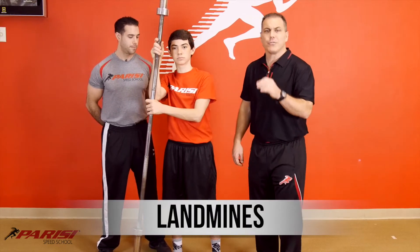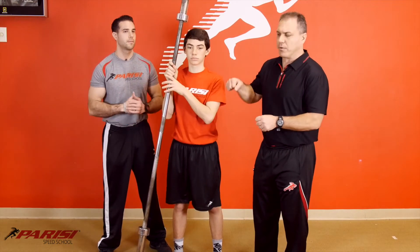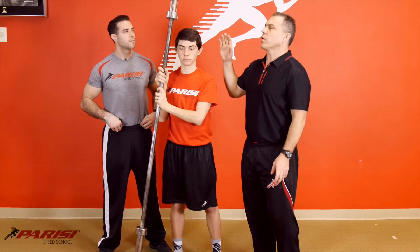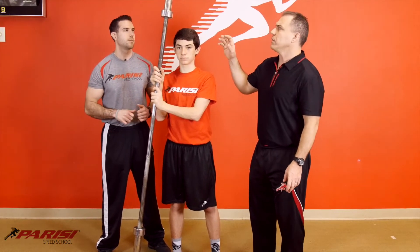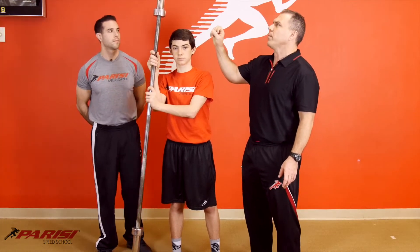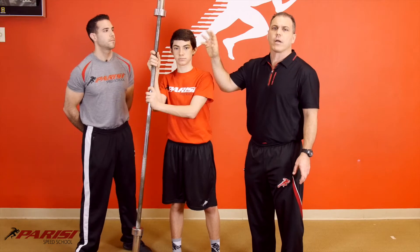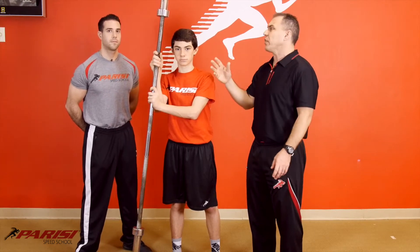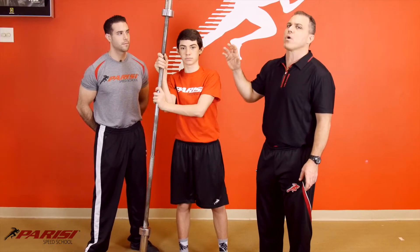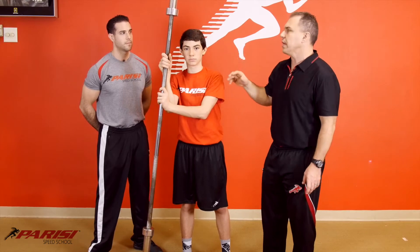A lot of people do this movement. They actually have landmine bar units where you can put the bar inside a unit so it stabilizes. Will is a 14-year-old and he's a TP1, TP2 athlete moving into the TP2 level. Using a 45-pound bar could be challenging for some athletes, so find a lighter bar for your younger athletes — this is a more advanced movement for older kids.